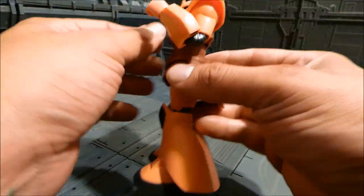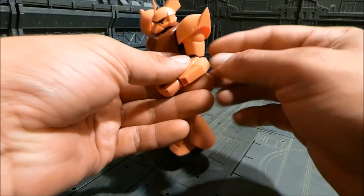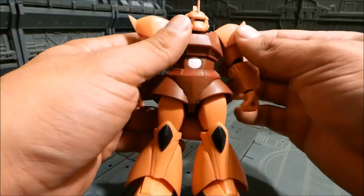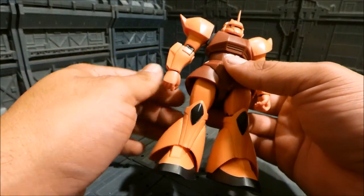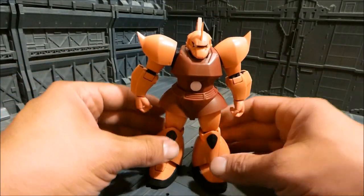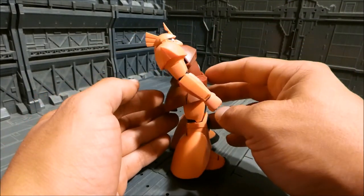There's rotation in the bicep, and the shoulder armor moves as well — it can be forced down. Moving to the elbow, you get a nice double-joint bend. The forearm does detach, just like the MSIA version, which I'm assuming is for when you had the Elgoog Cannon release — that was a web shop exclusive I think. The hands are connected on a ball joint and move quite a bit at the wrist.